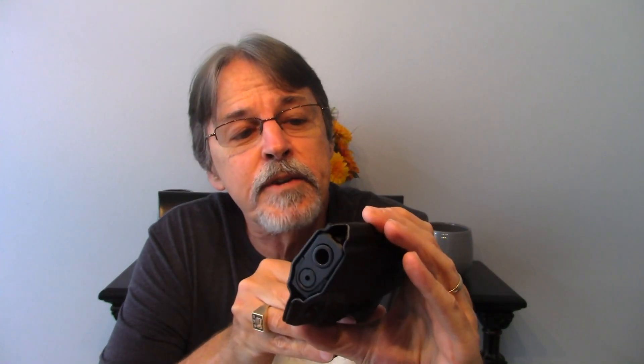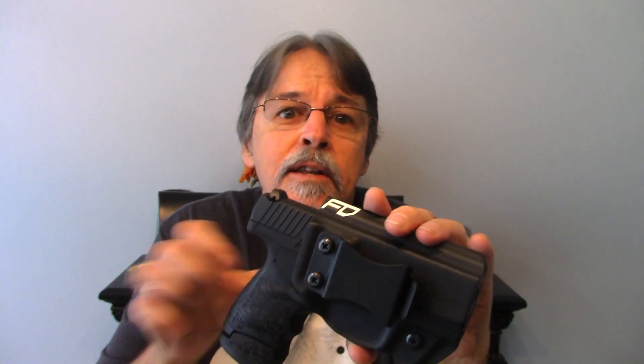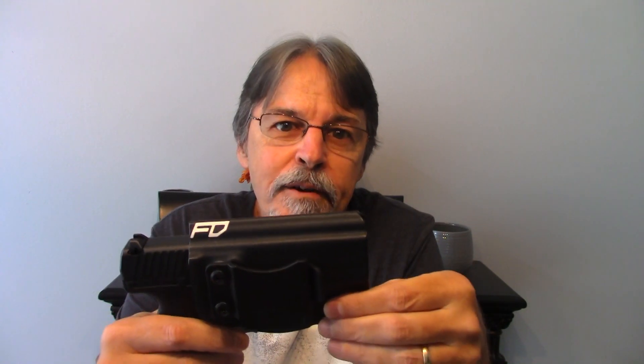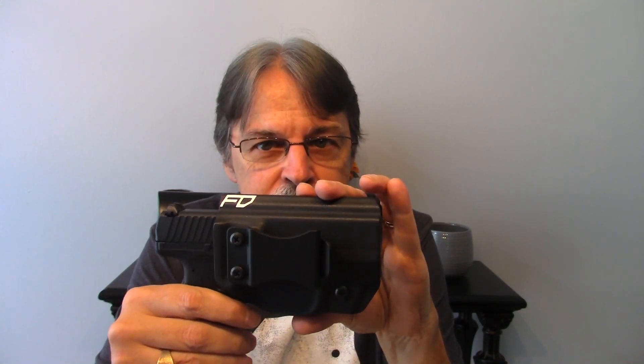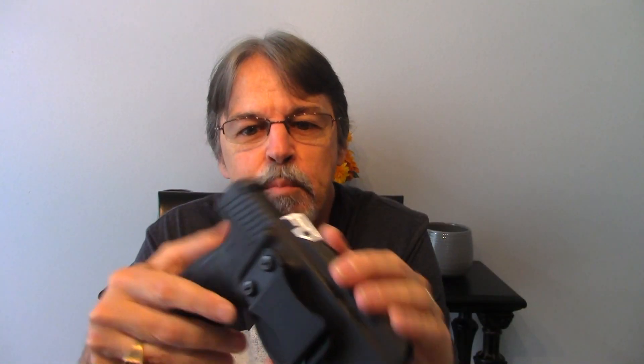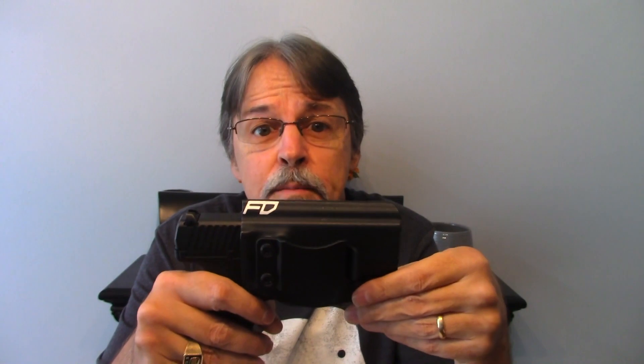To sum it up, I'm happier than a puppy with two peters. For 36 bucks, this is a really, really nice holster, and it compares very favorably to a lot of holsters that are 60, 70, 80 bucks. You cannot go wrong with this. It's the Fierce Defender Kydex holster — they call it the Winter Warrior Series. I have no relation with the company, I'm not getting money for this, they didn't send me the product — bought it with my own money. I highly recommend this. The retention is very strong right now; I may loosen it a little bit. I've tried it on the belt — it fits easily, and you have to give a fairly stout tug to get it from the holster when it's on the belt, but retention is awesome. That's not going anywhere. Two thumbs up.